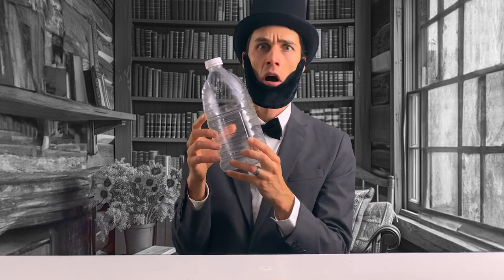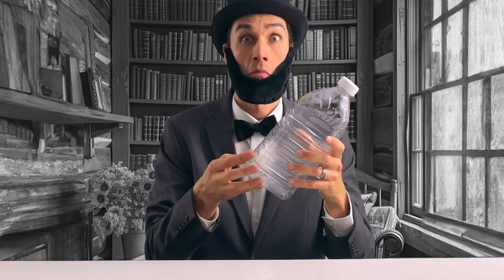Check out this fun experiment of a diver in a bottle. But can I get it to work? Dear diary, today was a fun and adventurous day. I tried an experiment where a diver floats up and down just by squeezing the bottle.